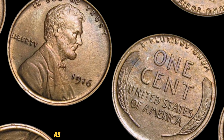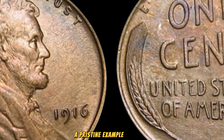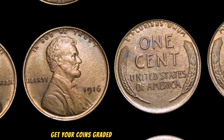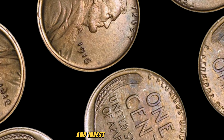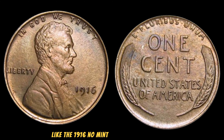Over the years, we've seen some record-breaking sales for the 1916 No Mint Mark Lincoln Wheat Penny. These auctions highlight the coin's immense value and desirability among collectors. In recent years, a pristine example of this coin sold for nearly $2.9 million, setting a new benchmark in the numismatic world. If you're a collector or just starting out, here are a few tips: always buy from reputable dealers, get your coins graded by professional services, and invest in proper storage to maintain their condition. Who knows — you might just come across a rare gem like the 1916 No Mint Mark Lincoln Wheat Penny.